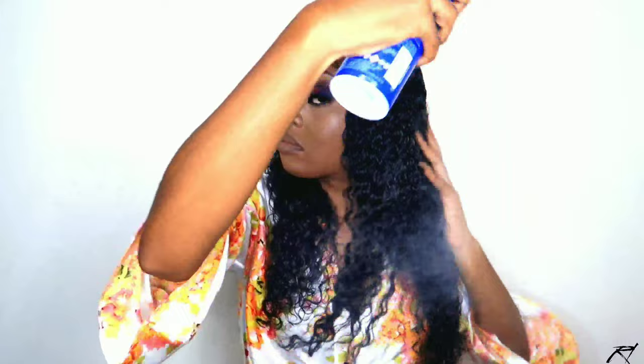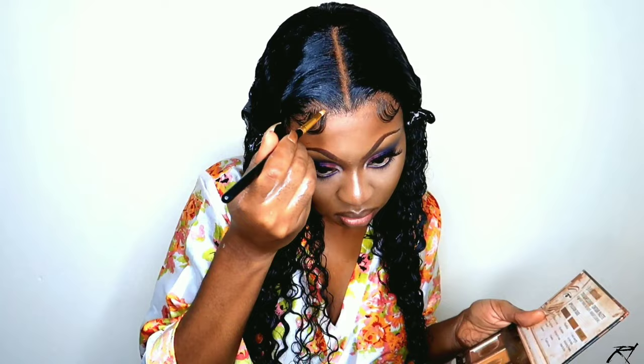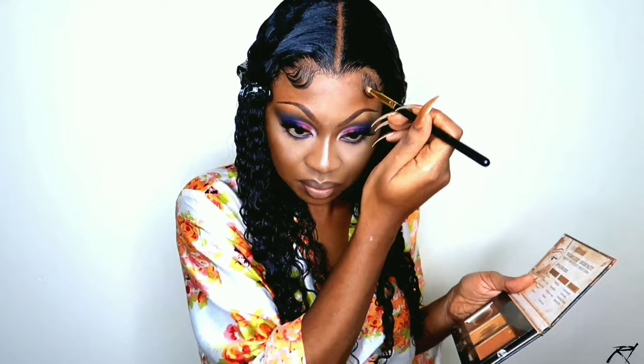I went in with my African Pride Shea Miracle Bouncy Curl Pudding to perfect the curls on the wig. Once they're how I want them, I go in with my ISO Plus hairspray to add a little bit of shine. I also like to take some VO5 conditioner and put it on the ends of the hair to seal in the curls a little bit more. I finish up the install by going in with my powder and my Black Radiance true contour palette in medium to dark to perfect the parting area.